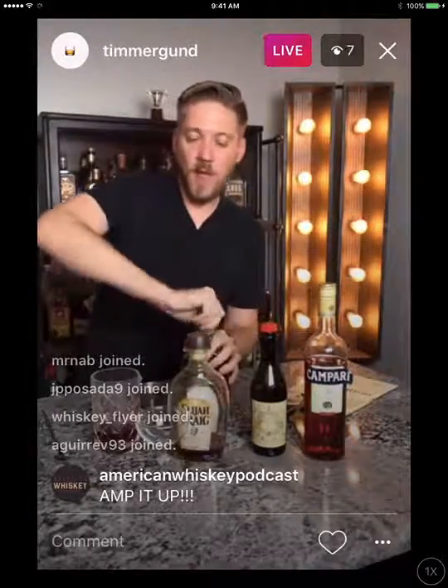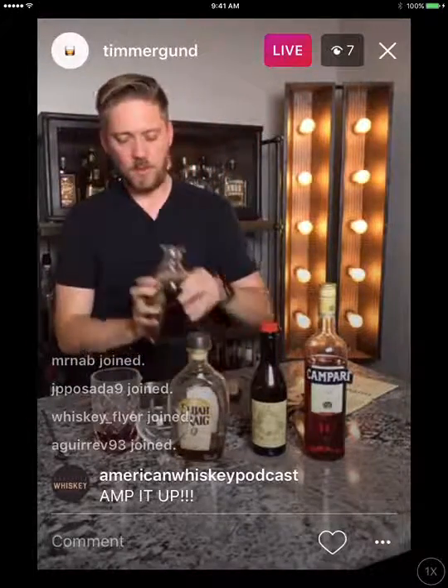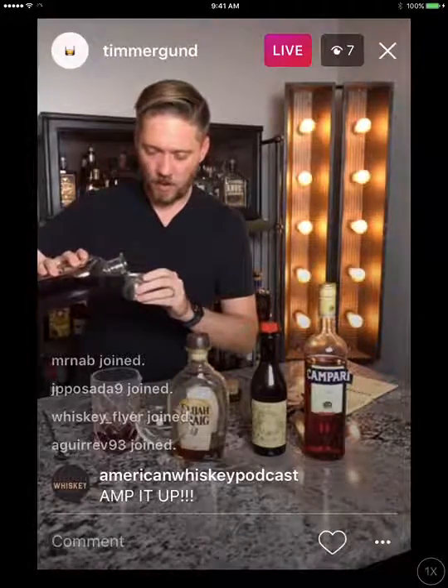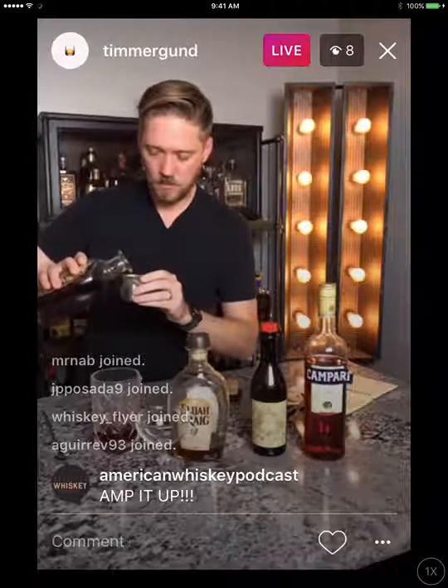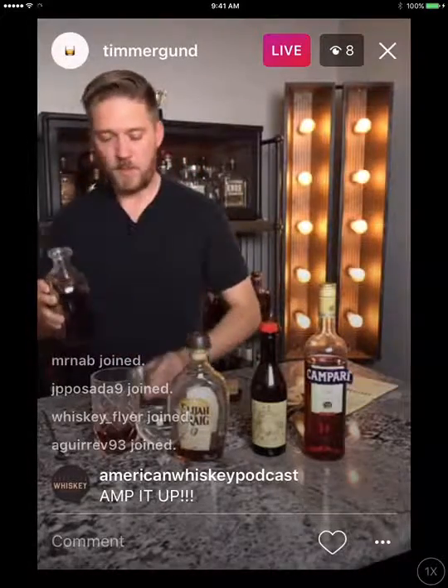Then I'm going to do the rest of that one and a half ounces with the Elijah Craig Barrel Proof. So if we need one and a half total and I've already added one and a quarter, I'm just adding another quarter ounce — just enough to give it a little extra kick but not put it over the top.